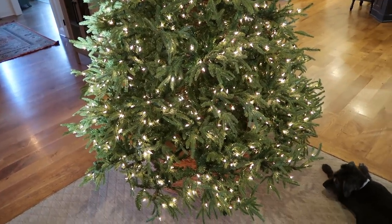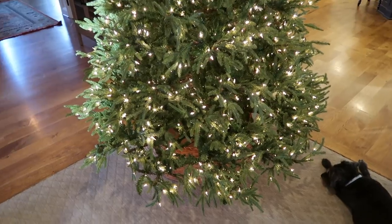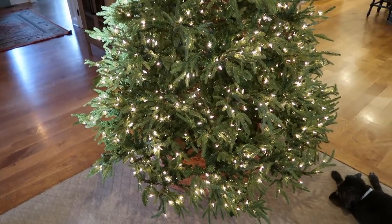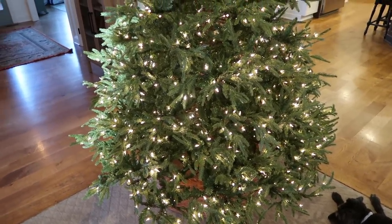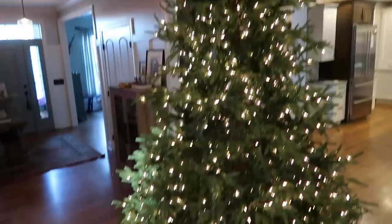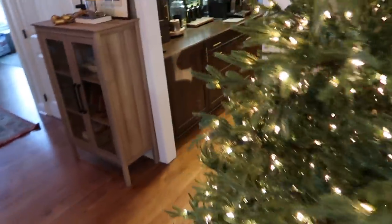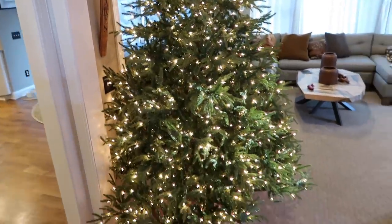I put this up around 4 a.m. and was done fluffing by about five. Now it's going on nine. I've walked around it a couple times throughout the morning — noticing a branch that needs to move or a spot where you can see the post. I've just fiddled with it, and now I feel really happy with where it is and where I've situated all the branches.